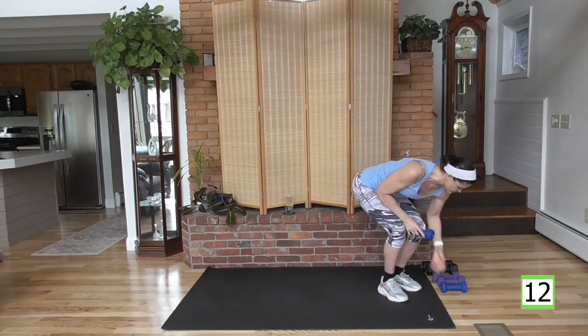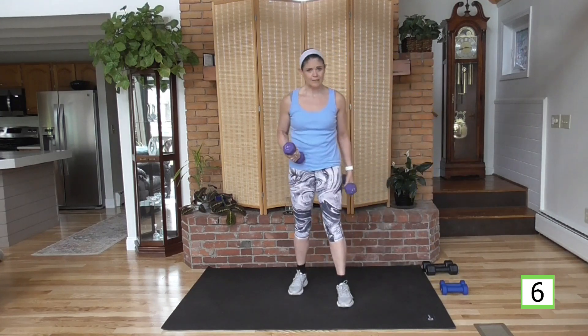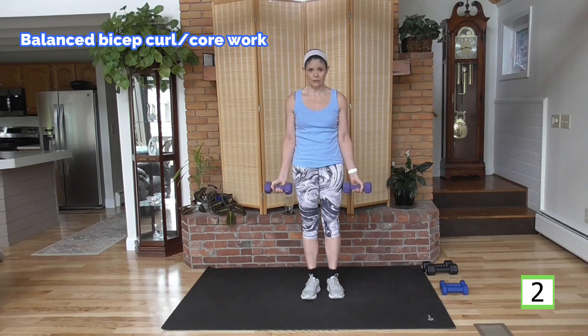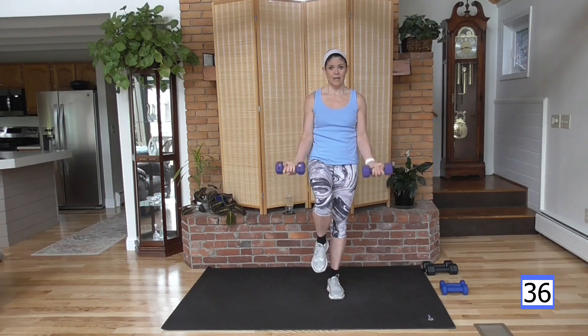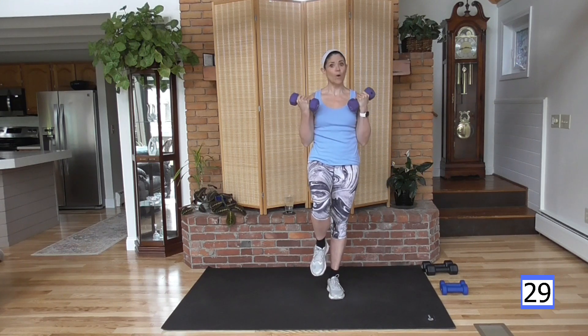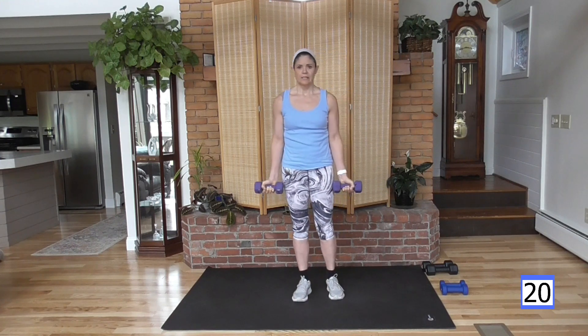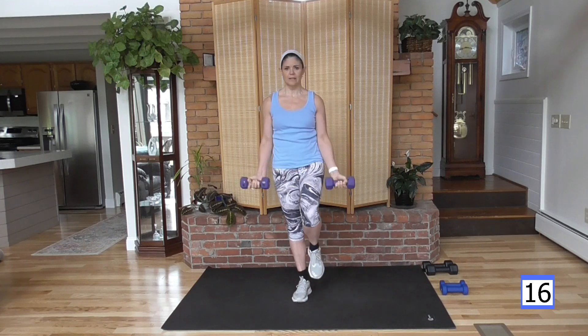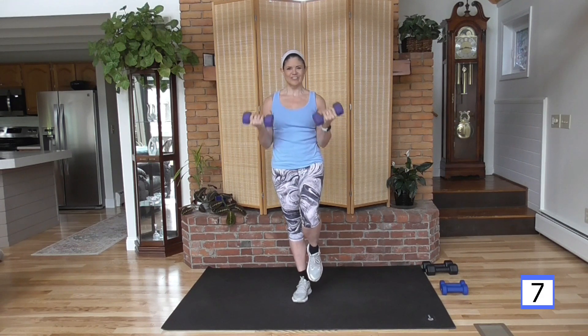On to a bicep curl. I'm going to pick up my medium weight. If you're working with different weights, that gives you context. If you have one set, just use the one set. You're going to balance on one foot — balance on your right leg, knee up, curl it. 20 seconds here, 20 seconds on the other foot. Hold your leg, hold your core, abs tight, elbows in at the waist — that's going to help with balance. Switch legs, knee up, abs tight. Tap that foot down or even keep a toe on the ground. Working on developing your balance — find what works for you.